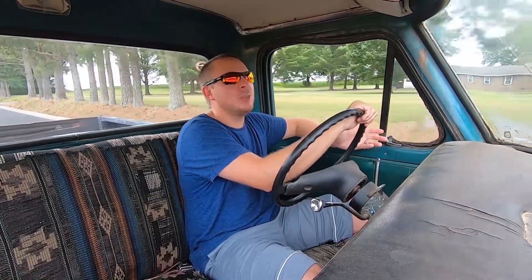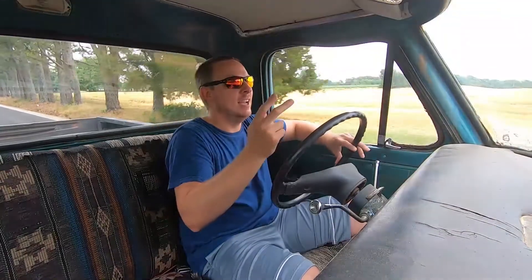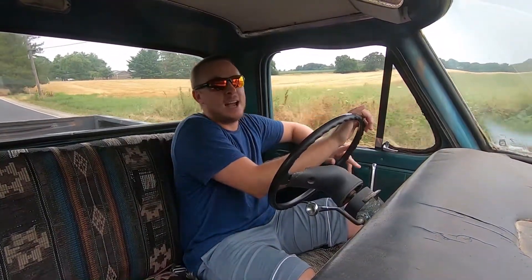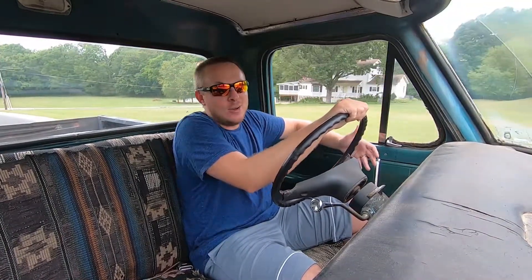Dad has offered it to different people for sale two or three times, and one, I tell him all the time he's way too cheap on it, and two, it's way too nice of a truck to get rid of — it has too nice of a story. Because my Uncle Mike, like I said, it was five years ago we bought the truck from him. He's not doing well anymore and we need to get this truck over to him. I want to go give him a ride in it. It's been a while since we've seen him, but I definitely want to take the truck to him and show him we have a true running and driving truck right now.